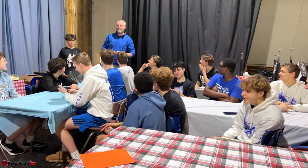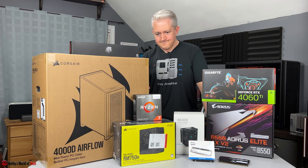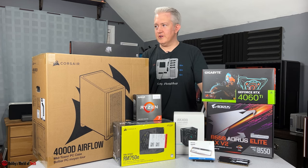Much better. Thank you. If you dig it, let's do it.